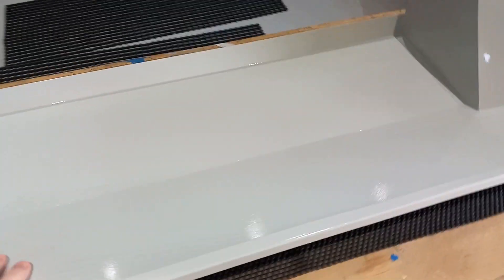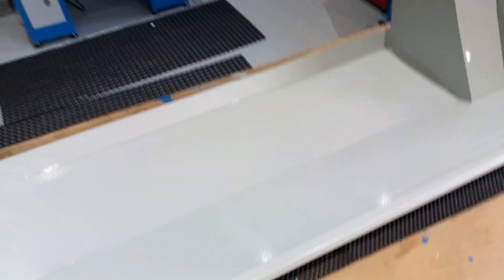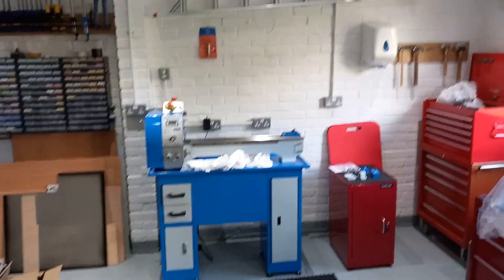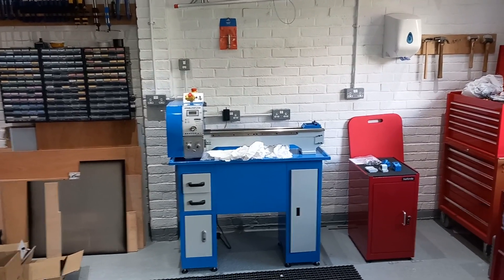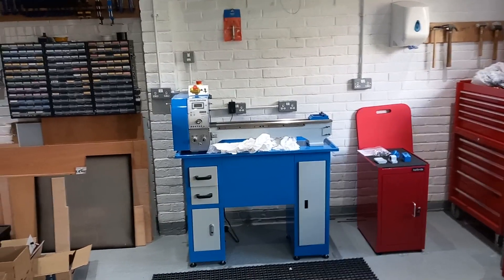That's nice and smooth and dry, so I now need to think about where I'm going to put the DRO. I'll probably mount it to the wall, but we'll put this on and see where it comes.